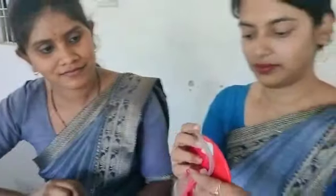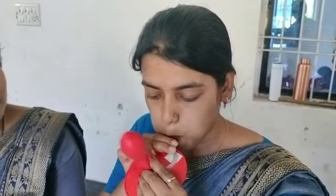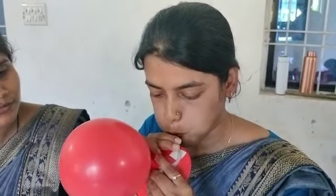This is having a hole also. Blowing, blowing. Good.